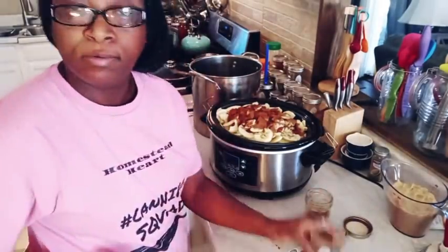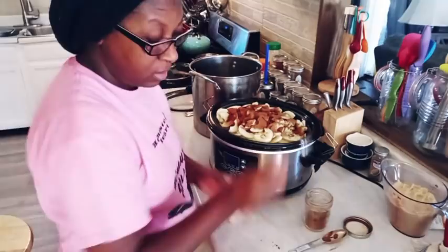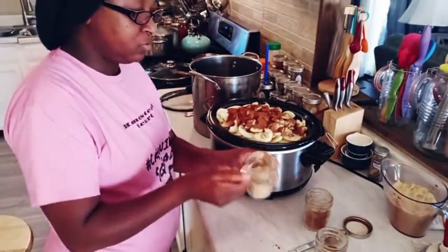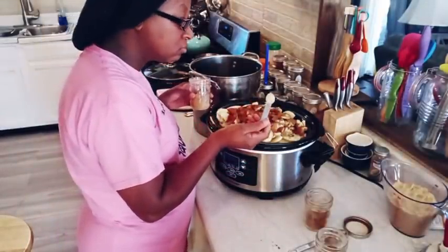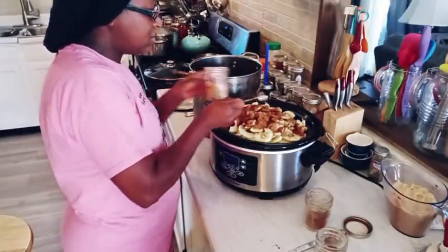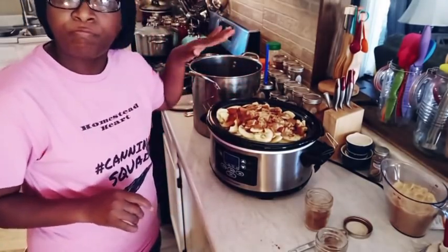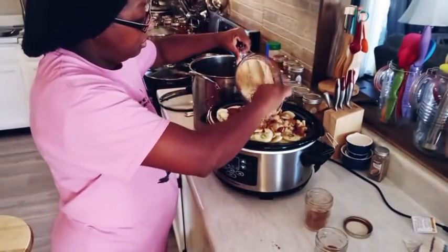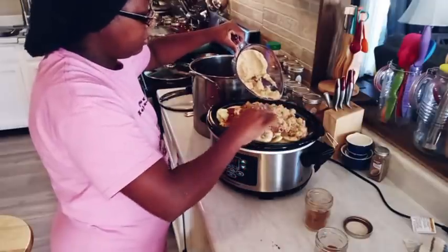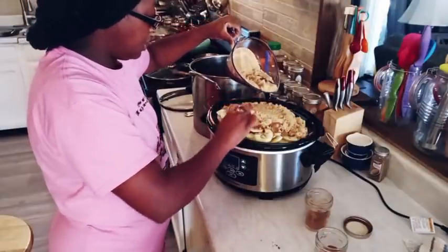I'm going to add in a teaspoon of nutmeg, and then a nice big heavy teaspoon of ginger. Lastly, I'm going to put over the brown sugar and just rake that out and spread it all over the top — just like so.